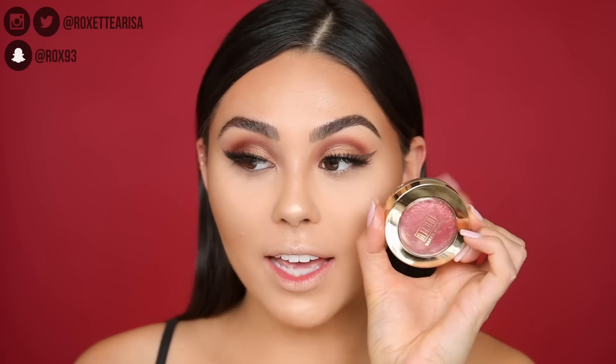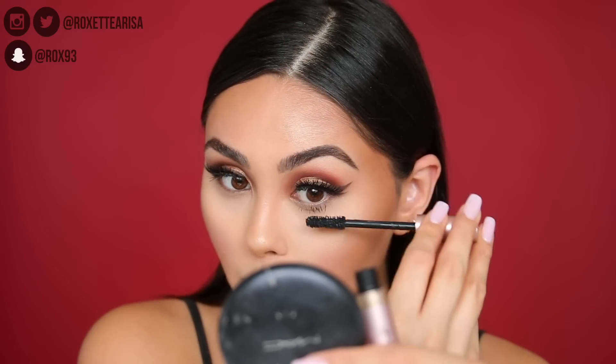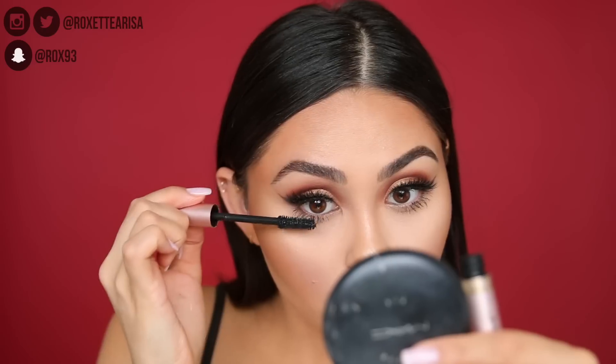We're going to add on some blush next — how beautiful does this look? This is the Milani Baked Blush in the shade Red Vino. So pretty! And before we finish up, I'm just going to add a little to the bottom lashes. This mascara is incredible — I feel like I look like Twiggy right now, that's how crazy the bottom lashes are.